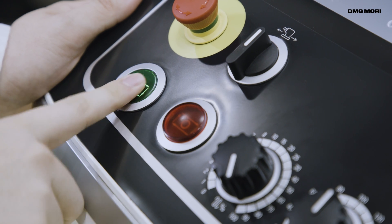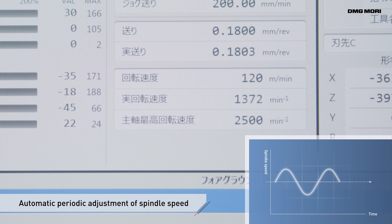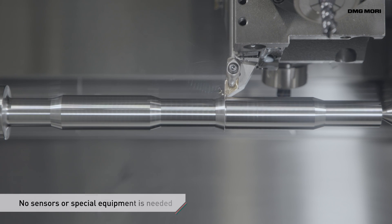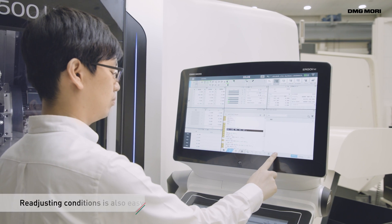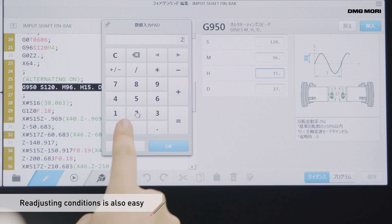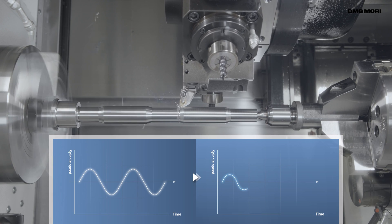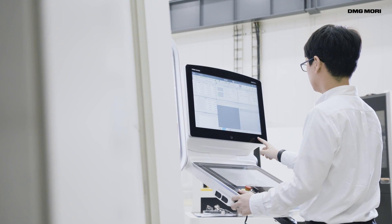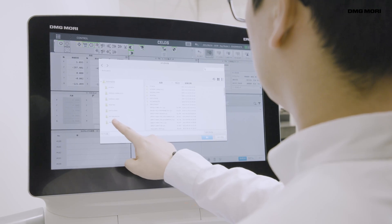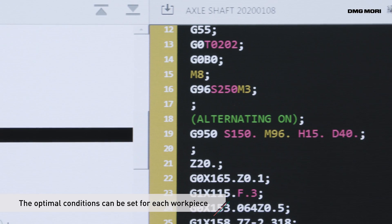The automatic periodic adjustment of spindle speed makes it unnecessary for operators to do manual fine tuning. It prevents chatter and stabilizes machining. If the newly set conditions do not lead to satisfying results, the conditions can be easily reset. The newly set optimal conditions can be included in the NC program for use with future workpieces. The optimal conditions for each workpiece can be easily set, reducing operator workload.